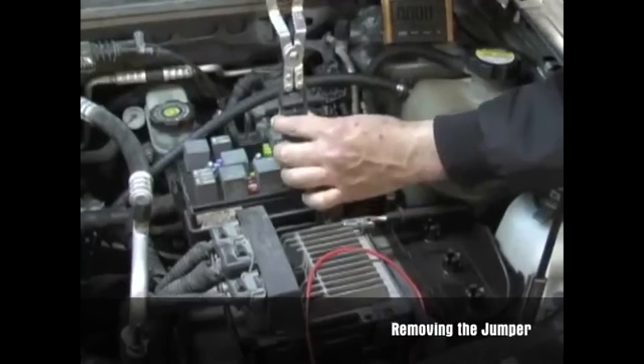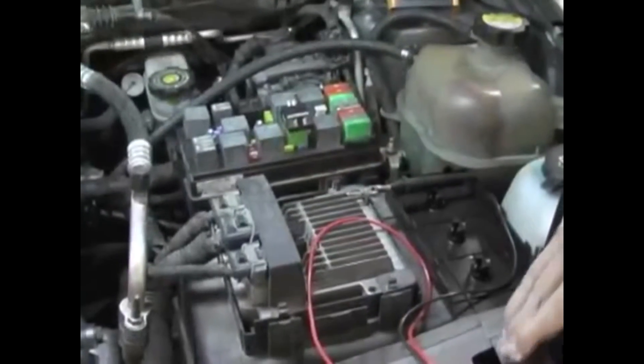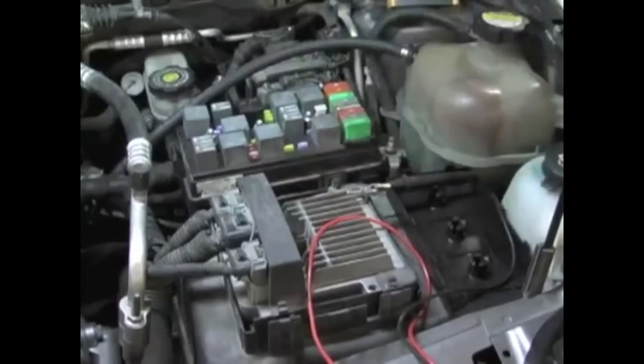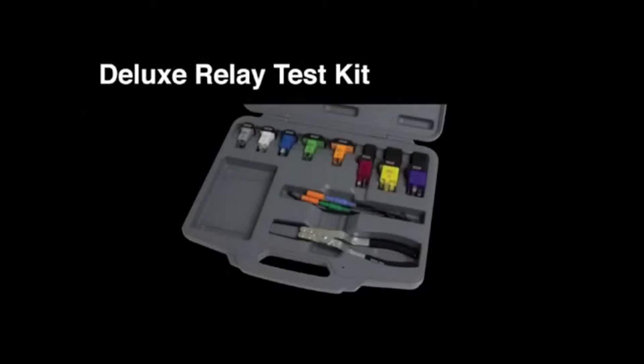The relay test jumpers work like back probes to make checking circuitry simple and without piercing wires. With this set, the circuit and or relay can be tested using basic diagnostic testing procedures. This helps you quickly and easily pinpoint the source of the trouble.